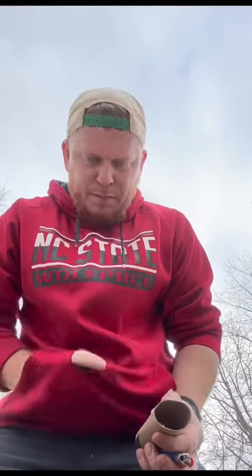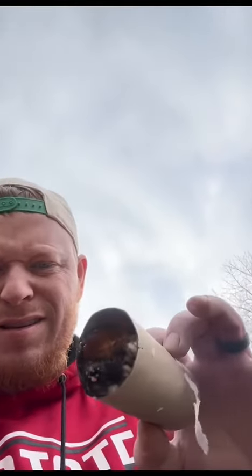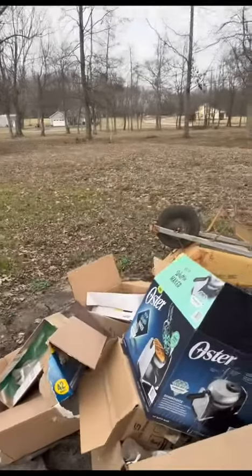Toilet paper roll. Lighter. Hole. Put that in there. Set it on fire. Let's see. Drop it in here. See if it takes off. Let it sit there for a minute and I'll come back to you.